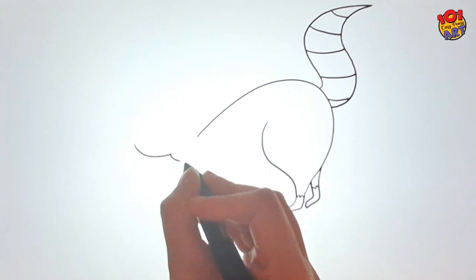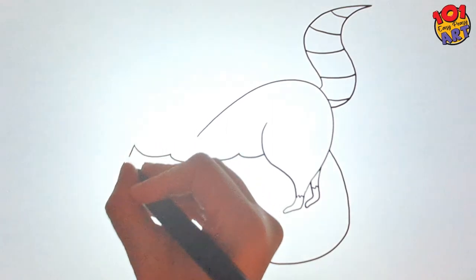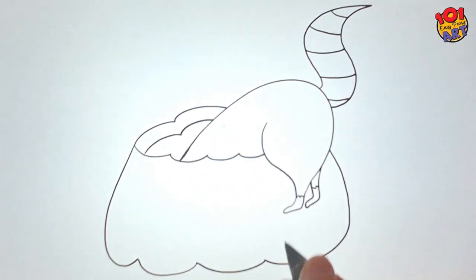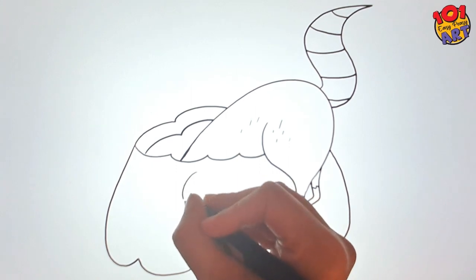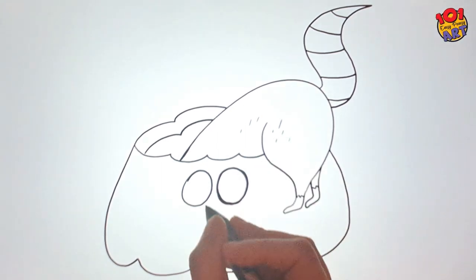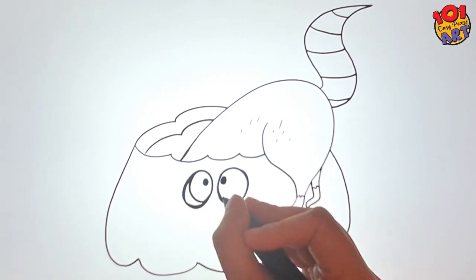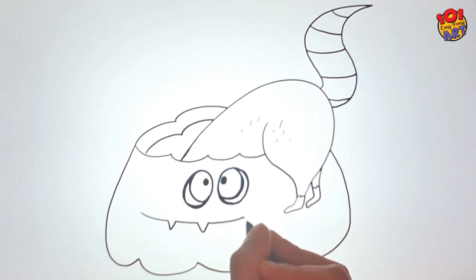Now let's add the star of our show — the big jack-o'-lantern. It's open from the top, ready to be carved into a fun expression. Two big ovals for eyes squished together, and a big jagged laugh with pointy teeth. Now that's a pumpkin with character.